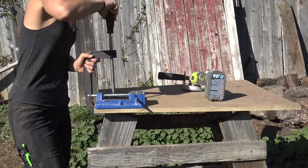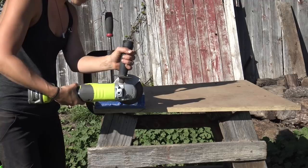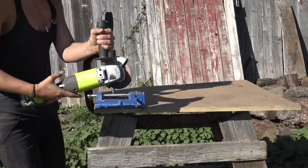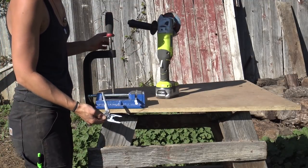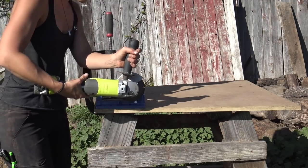I used a cutoff wheel on my angle grinder to cut the pieces of aluminum, and then used my switch pliers to pull the very hot piece of aluminum off the rod. Then I sanded the edges clean with my orbital sander.